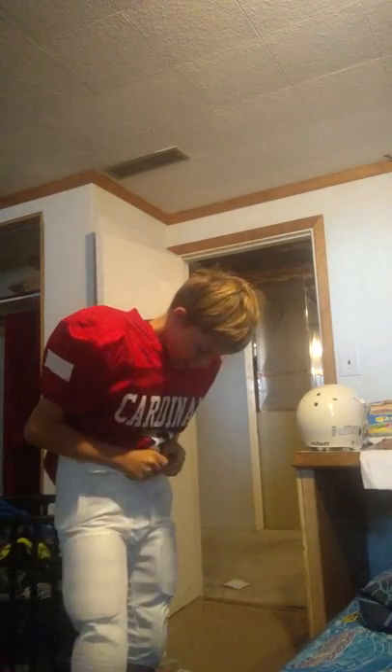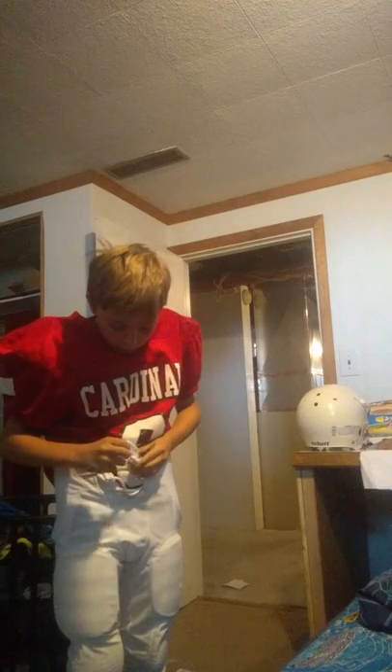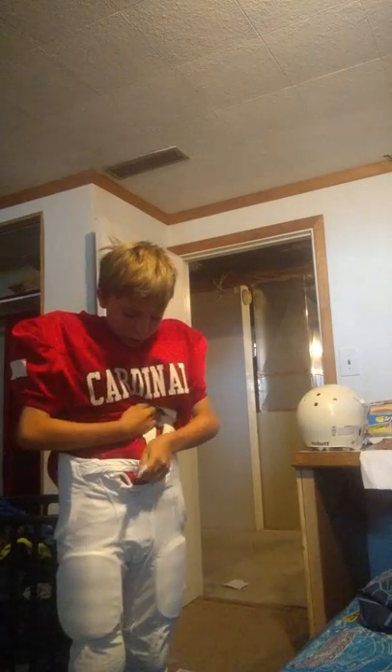And now I'm going to put on these, which are my football pants. They are the color white — I'm not sure why, but they just are.